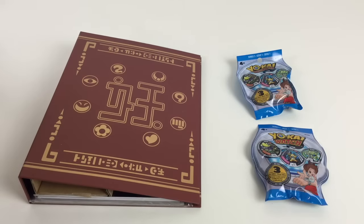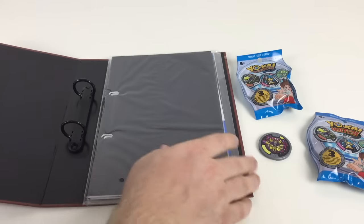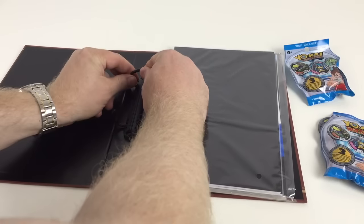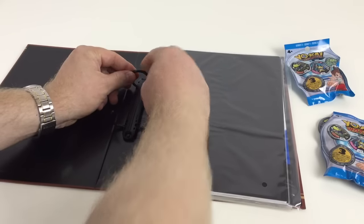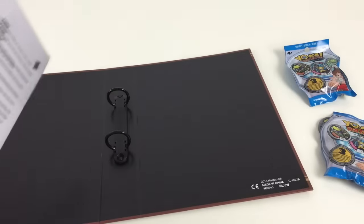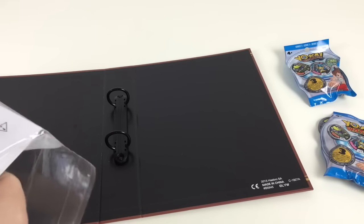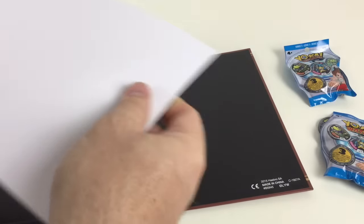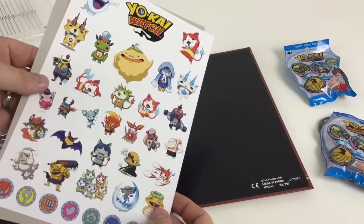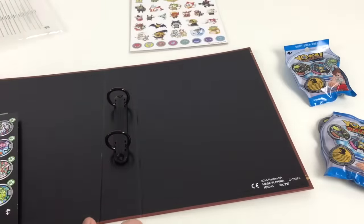That's the exclusive one that comes with the pack. Let's take a look inside the album — it's a proper binder with a ring section, a little ring binder. That joins back together, and then you've got the medallion sections. We've got a sheet of stickers with Yokai Watch characters — some cool stickers.